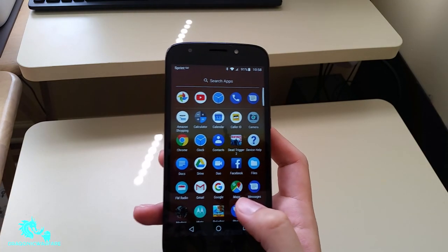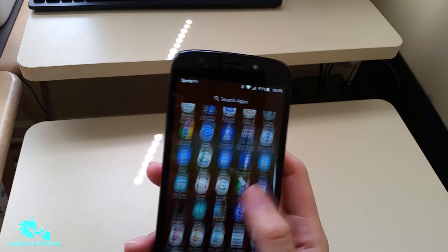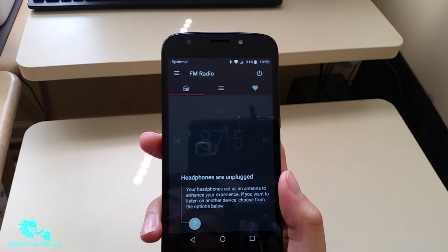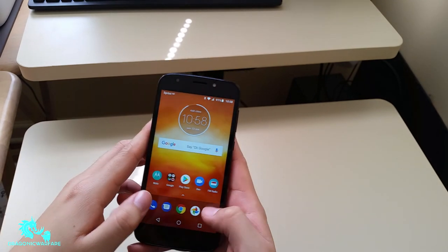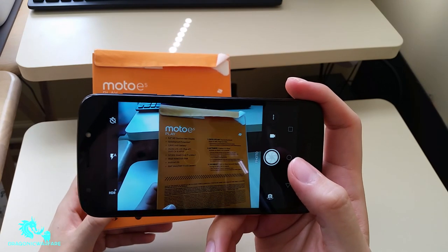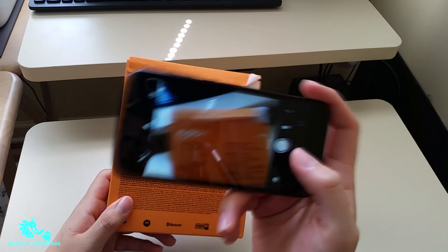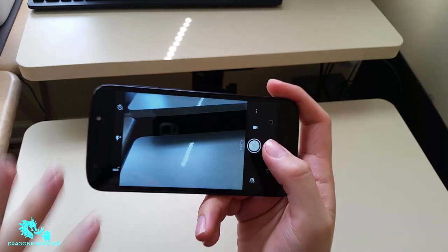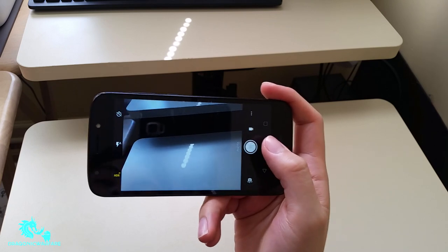The phone comes with the standard Google apps and whatever games I've downloaded. One thing I do like is that it comes with a radio app. You need headphones to act as an antenna for best reception, but if you plug in an aux cord it works as well, which is pretty fun. Now let's get into the camera — overall I'd say it's okay. It's not the best; you can see some blur and noise in pictures and video, and color correction isn't really there, but it's an 8 megapixel camera on a budget device.